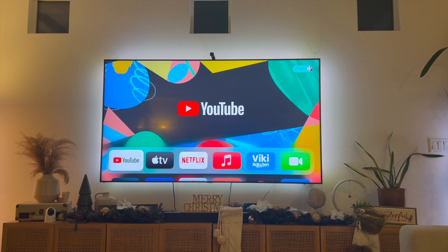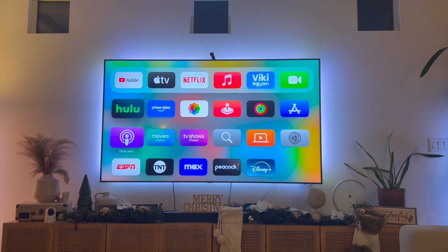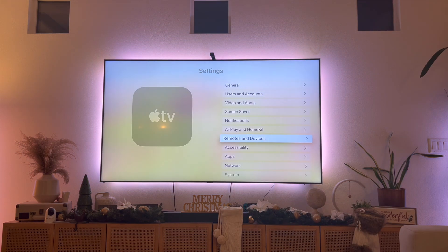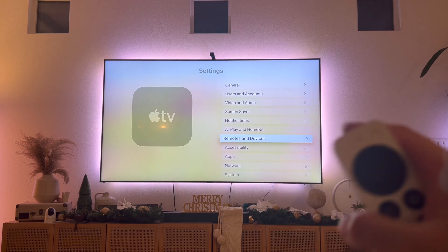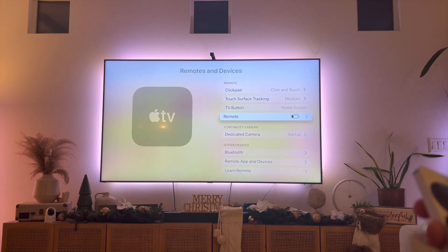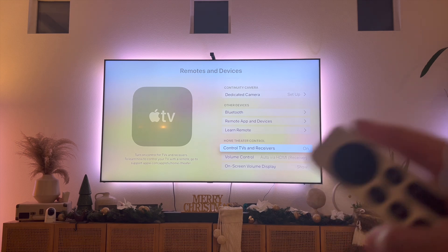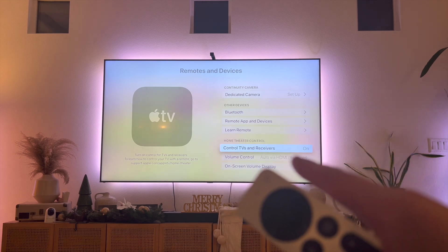This video is going to be short, sweet and simple — there's not going to be a lot of steps involved. First, let's navigate to the Settings tab right over here, then scroll down to where it says Remotes and Devices. Next, scroll all the way down to where it says Home Theater Controls and make sure that Control TVs and Receivers is set to on.